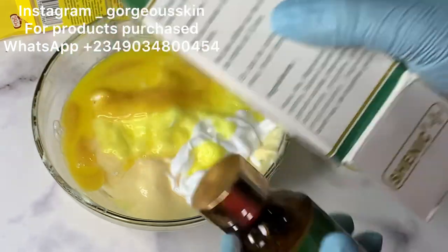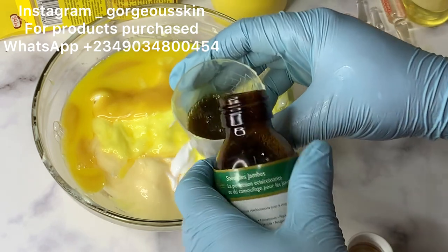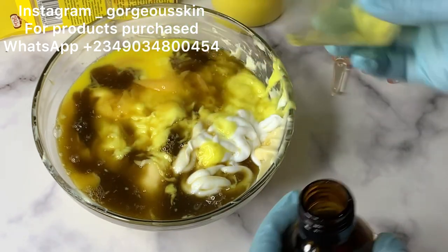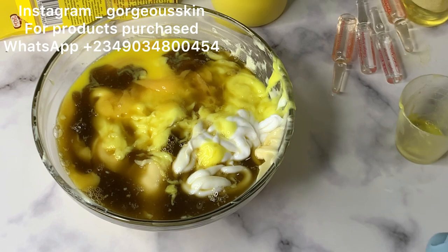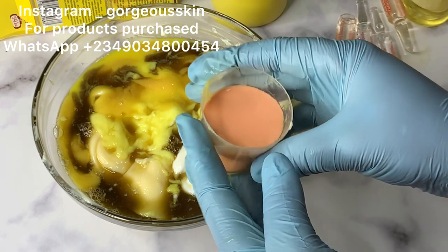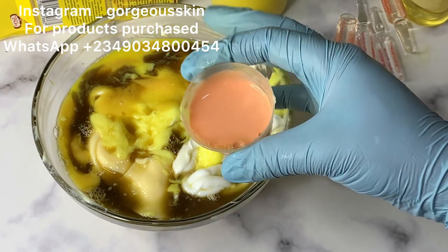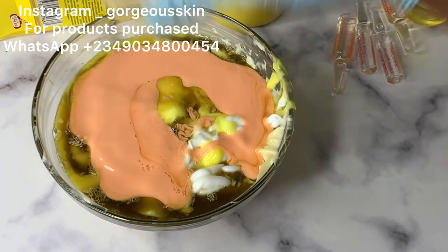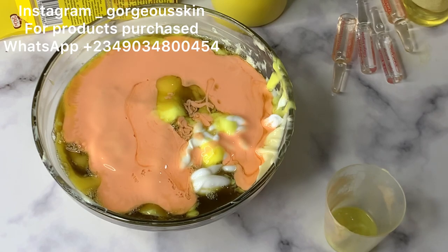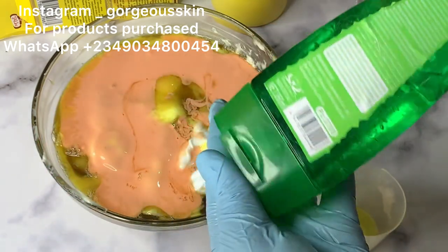Next we have Perfect Leg serum. This helps with varicose veins, green veins, stretch marks, it helps to firm the skin, and it helps with white patches. The reason I'm using this is because of how strong this lotion is — I don't want my client to complain about stretch marks or white patches. My stretch mark solution alone can prevent that, but just to be on the safer side, I'm adding Perfect Leg. It can also minimize the appearance of existing stretch marks.